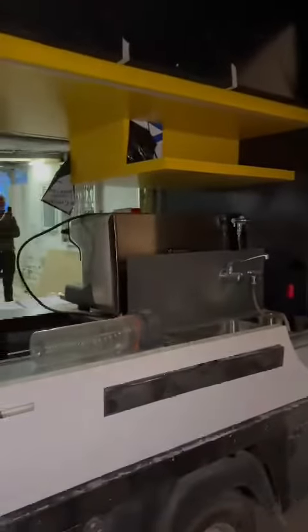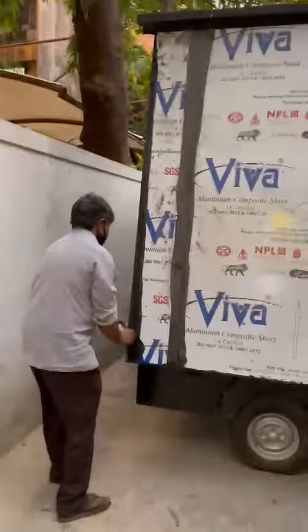Here will be the refrigerator and all small items. This is the first compartment for softies and all, and a small wash basin. And this is the coffee machine.